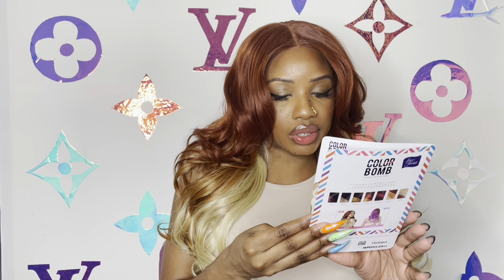Alright, it's still looking a little lopsided but it's whatever at this point. This is the Outre Color Bomb premium synthetic wig in the style Yavanna. She is 22 inches and I have her in the color 35 slash peekaboo 27 613.